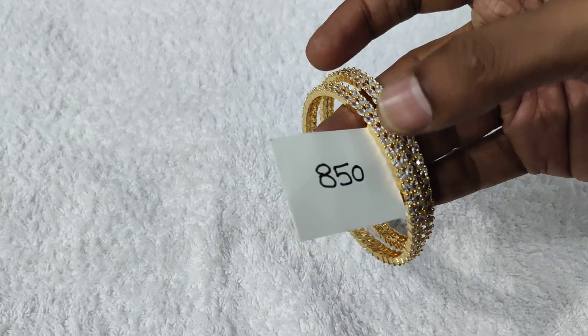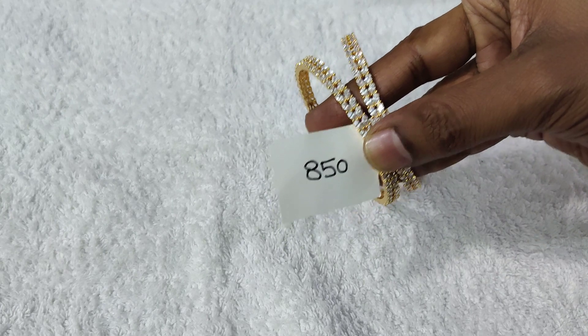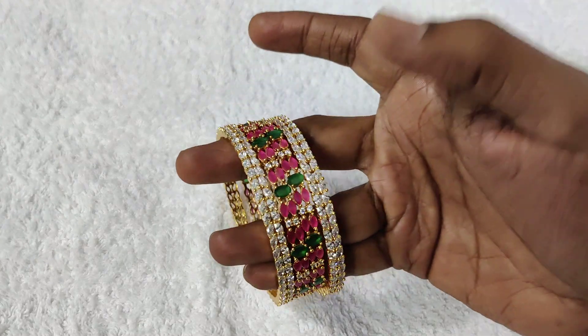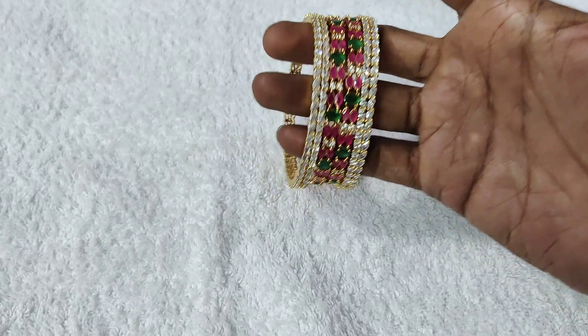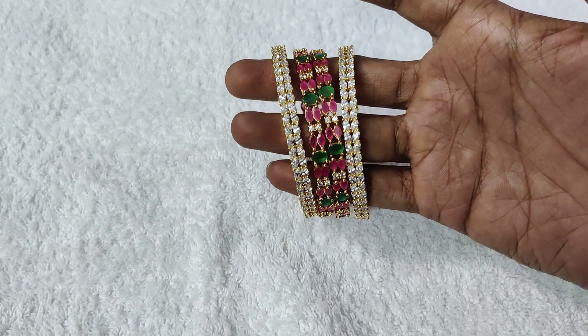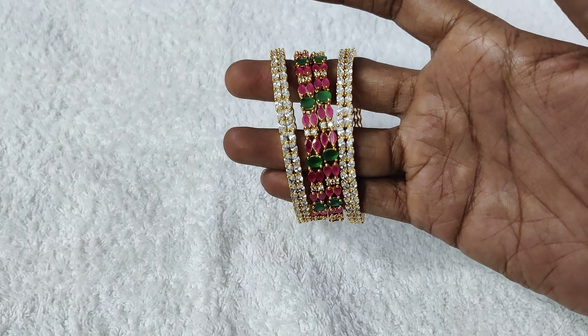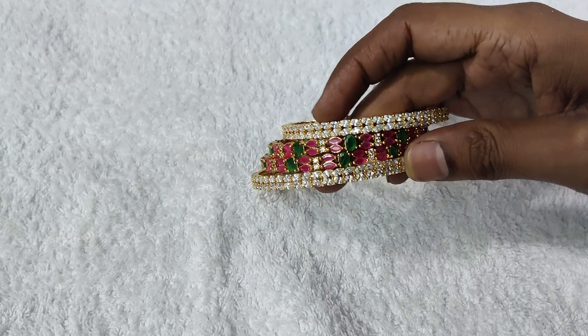All sizes are available. If you don't have a big hand, you will still have a grand look. Even if you have a small hand, you will have a grand look.